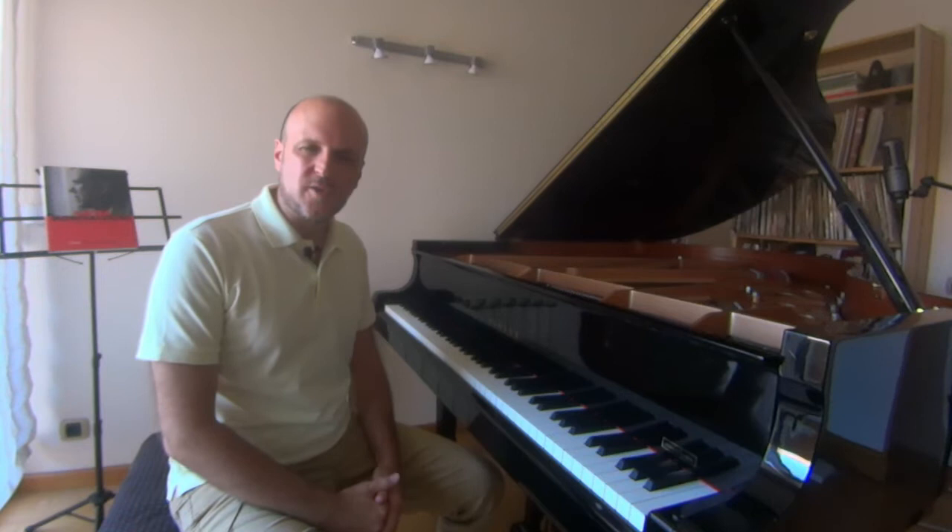Hello, my name is Alex Alguacil and I'm a piano teacher at the Conservatory of Liceu in Barcelona.